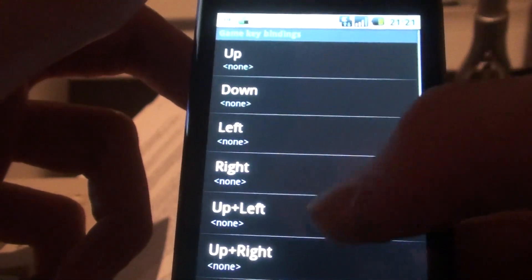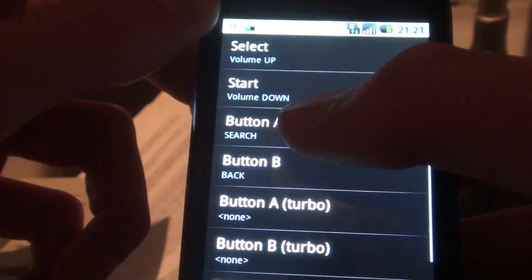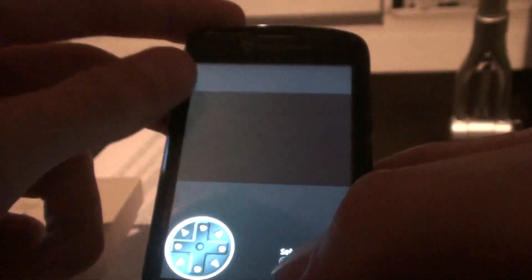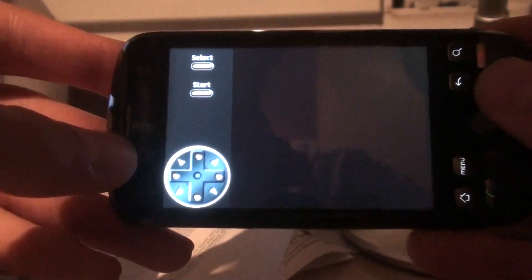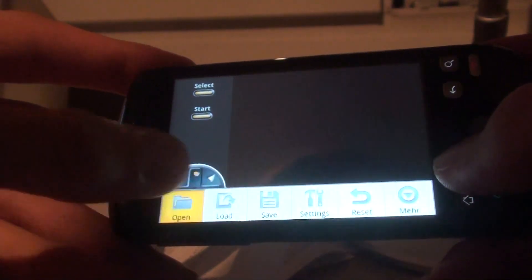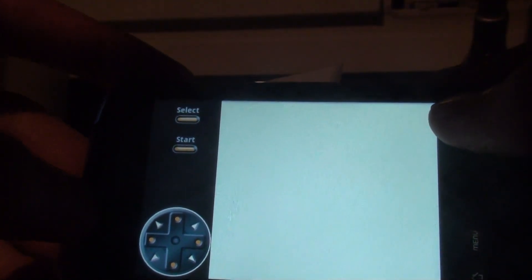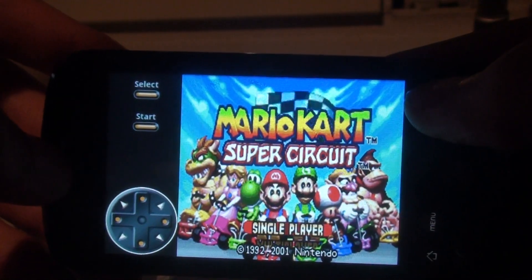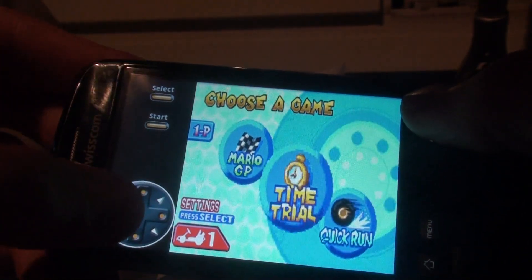Of course you can play on the G1 and set all buttons as hardware keyboard buttons, which also works great. I use the A button and B button as search and back buttons, which works quite well. So let's jump into the game here. You have the controls like on the Gameboy — select and start — and you can also turn it landscape and it will auto-rotate. Let's open Mario Kart. You see I use the search and back button as A and B keys, and these as control keys. Let's go — Mario GP.